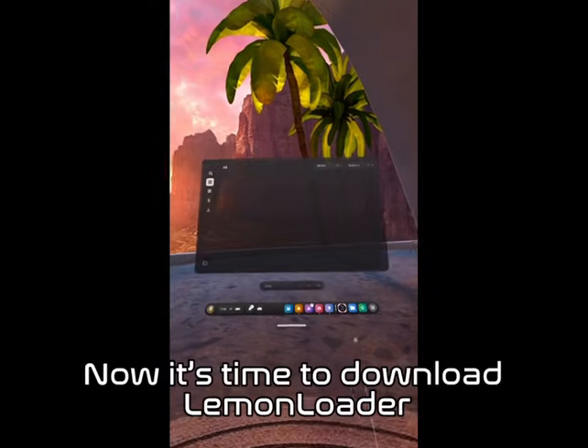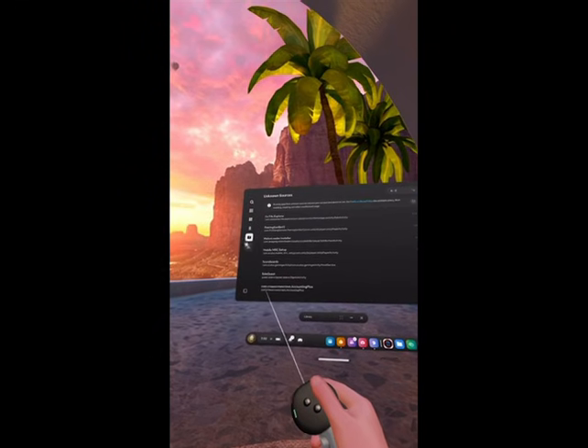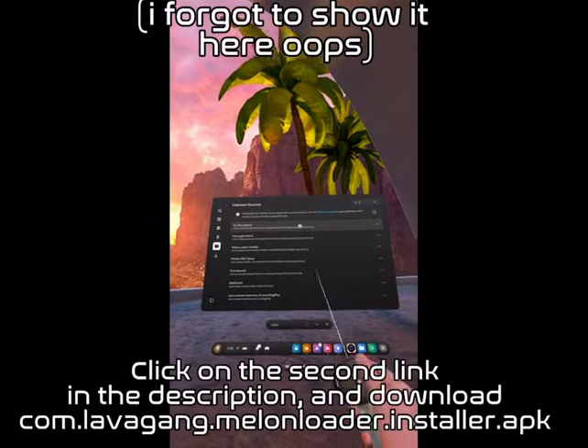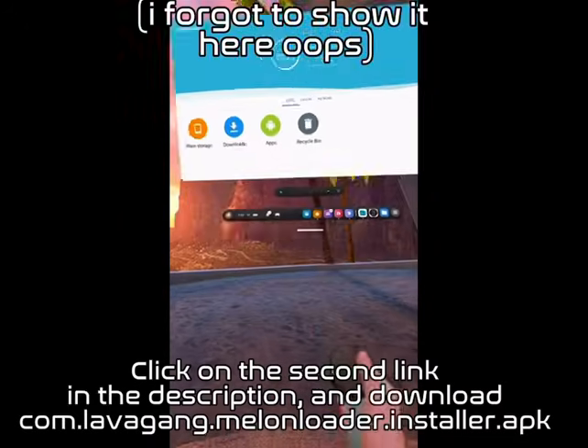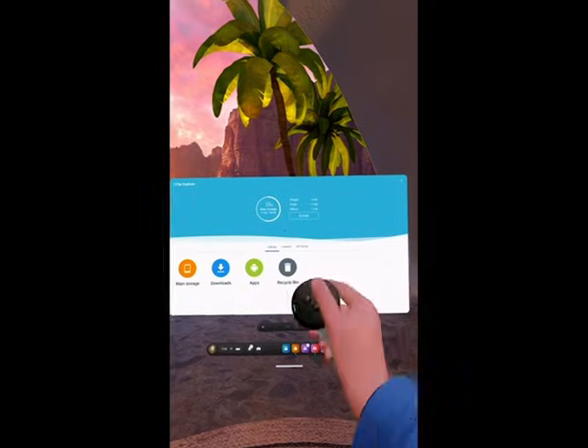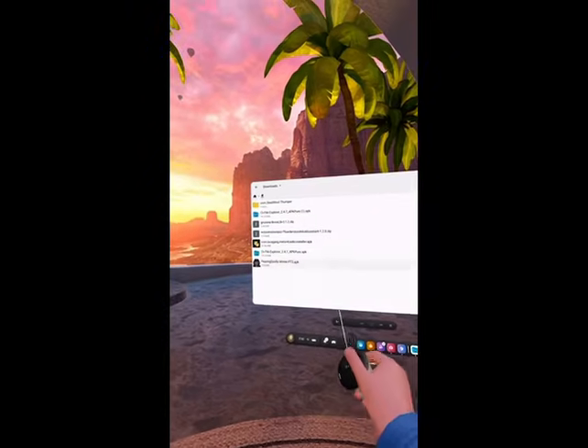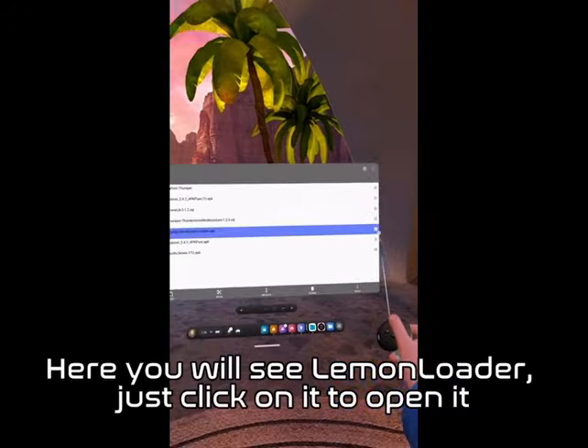Now it's time to download Lemon Loader. Click on the second link in the description and download com.lavagang.melonloader.installer. Then open CX File Explorer and go to Downloads. Here you will see Lemon Loader — just click on it to open it.